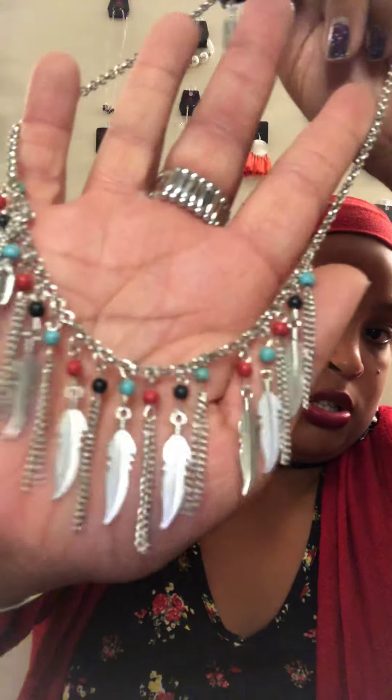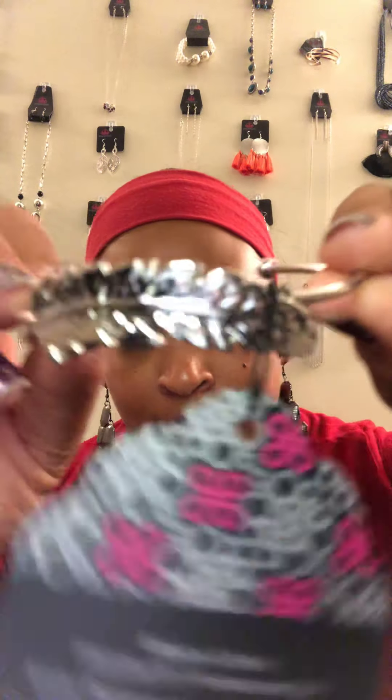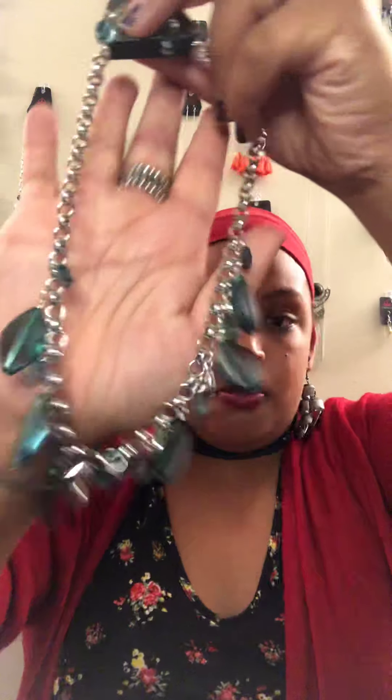Sparkle Six features feathers with teal, red, and black and metal fringe. Sparkle Seven matches perfectly — a beautiful silver feather cuff. Sparkle Eight is a beautiful green acrylic piece with rounded diamond shapes, metallic gems, and smaller green gems, with matching earrings of course.